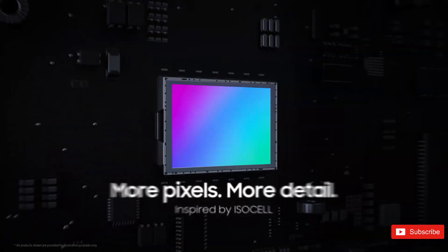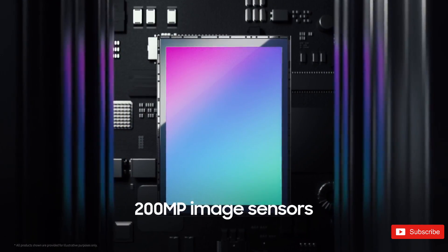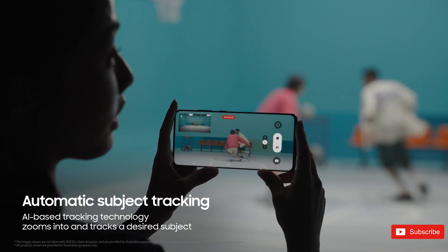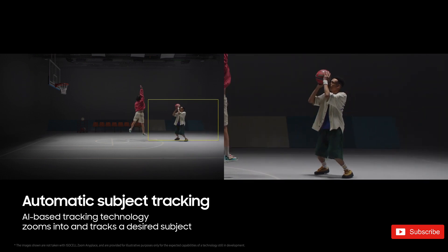In a video released by Samsung, they shed light on their ISOCELL Zoom Anyplace camera technology, which works in conjunction with their 200-megapixel ISOCELL cameras. Samsung specifically mentioned that this feature is accelerated by the Qualcomm iEngine and showcased the Snapdragon 8 Gen 3 processor in action.